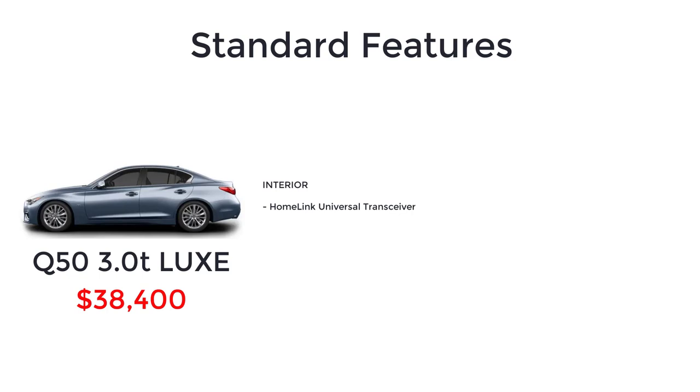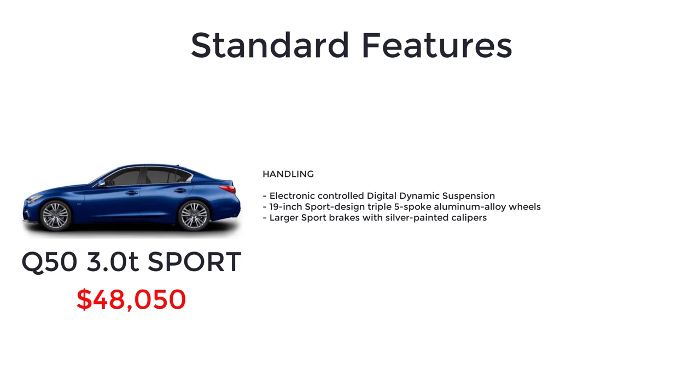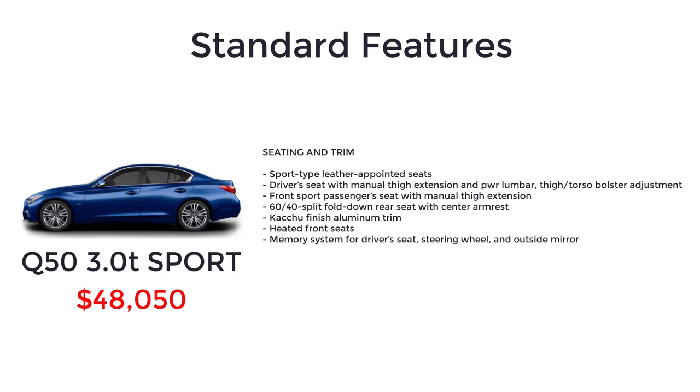The Q50 Sport starts at $48,050, and the Sport variant increases both performance and luxury with electronically controlled digital dynamic suspension, 19-inch Sport design triple 5-spoke aluminum alloy wheels, larger Sport brakes with silver painted calipers, Sport front and rear fascias, silver S trunk badge, auto-dimming outside mirrors with reverse feature, remote engine start system, front and rear sonar system, power heated tilt and telescope steering wheel with entry and exit assist, advanced climate control system, steering wheel mounted solid magnesium paddle shifters, enhanced ambient lighting, sport-type leather-appointed seats, driver seat with manual thigh extension and power lumbar, thigh and torso bolster adjustment, and front sport passenger seat with manual thigh extension.